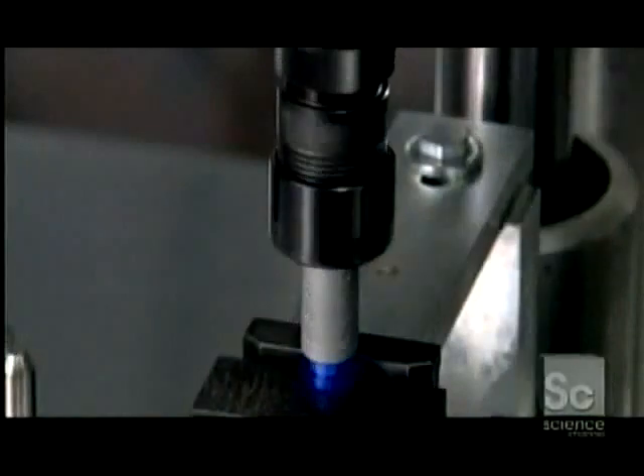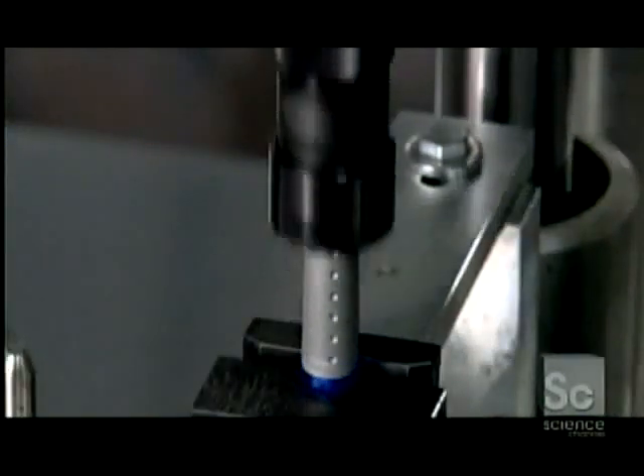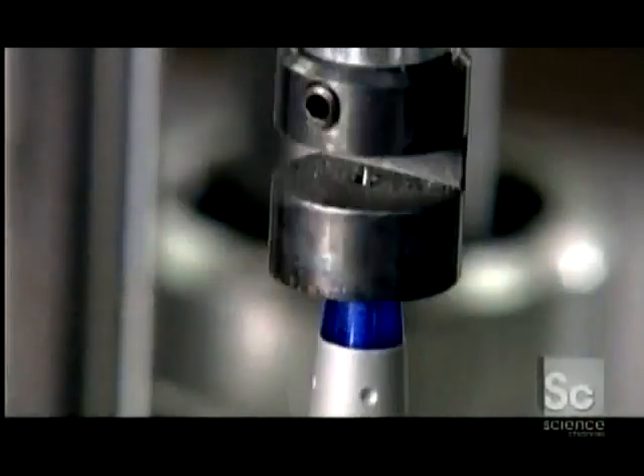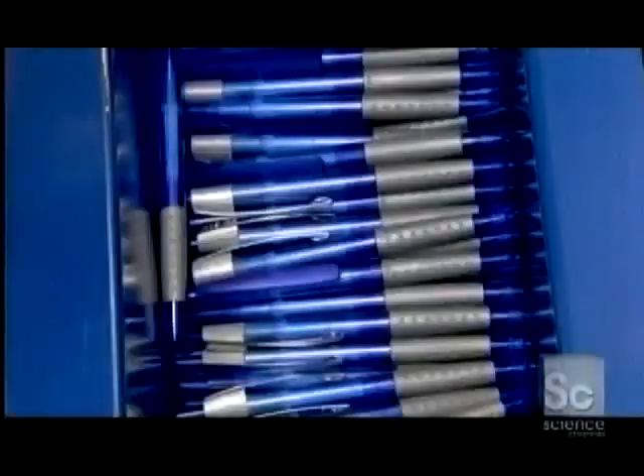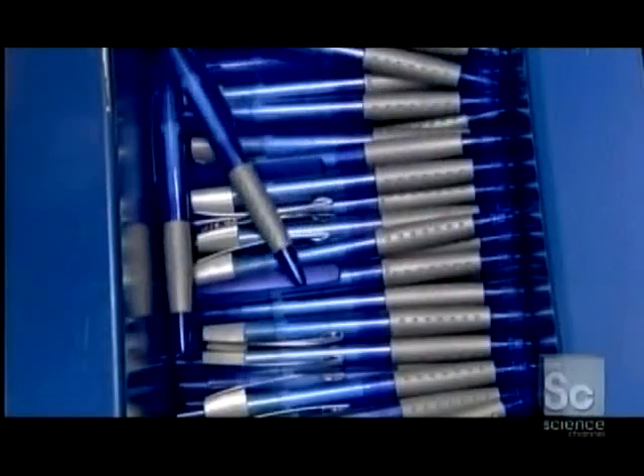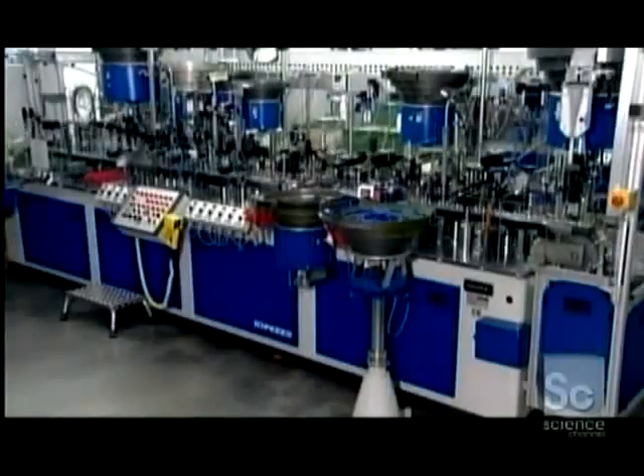Now they close up the pen by adjoining the barrel's bottom part. The machine screws the two parts together to a specific tightness. The final assembly machine tests the push-button mechanism to ensure it retracts the tip properly. This also prepares the pens for packaging, as they go into the boxes with tips retracted.